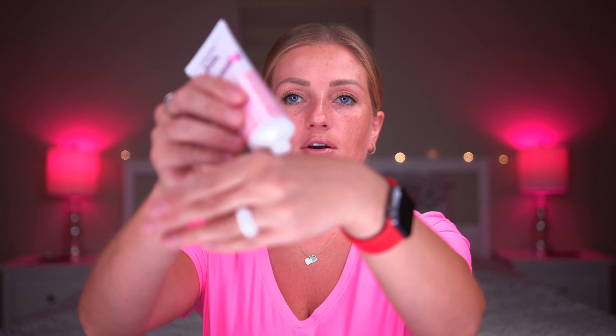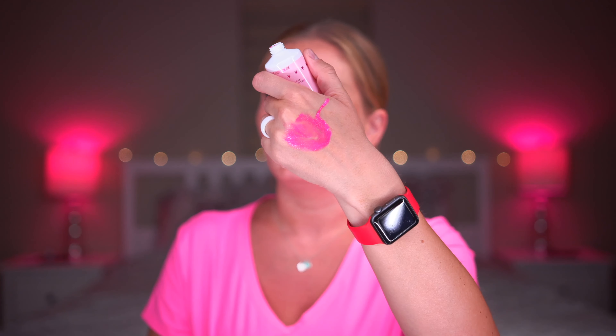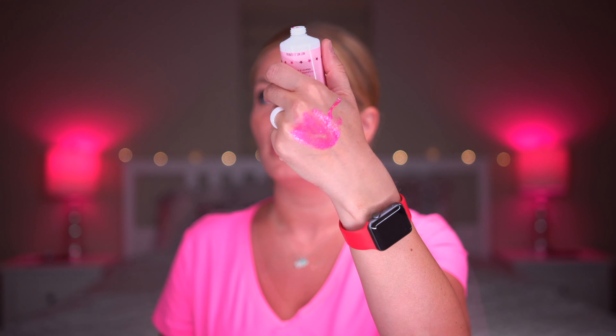I'm really excited about the color — this is crazy, this is so pink! This is beautiful. I love it and it does have tons of little glitter in it as well.